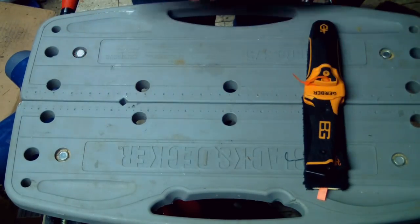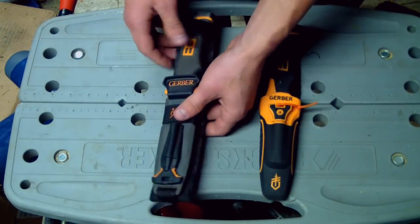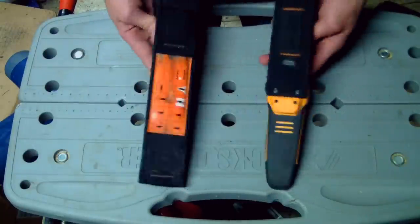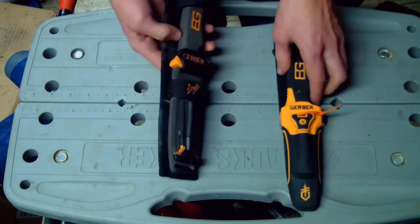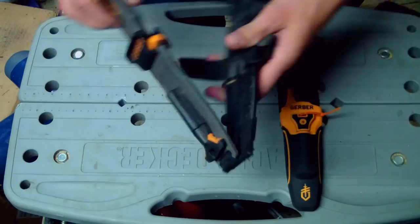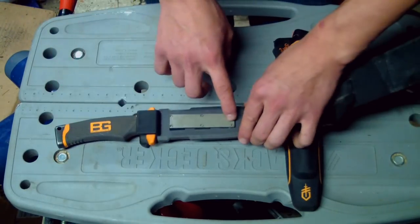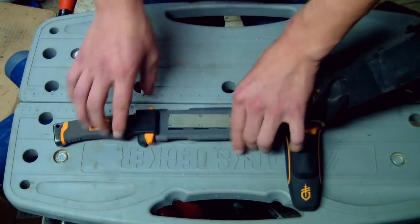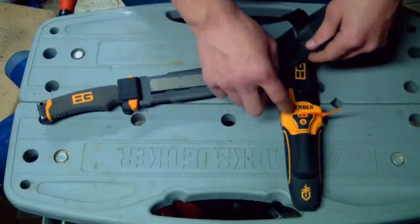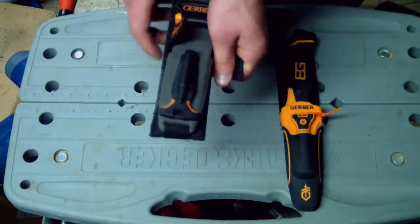Now I'm going to take out the Bear Grylls Ultimate Survival Knife — the older version. It's a little bit different: it doesn't have the screws here, it's held in by velcro so you can take it completely off if you want. This is the sharpener — you've got to know a little bit about sharpening knives before you can effectively use this, unlike the new one where it's pretty straightforward and you just run the knife through it.